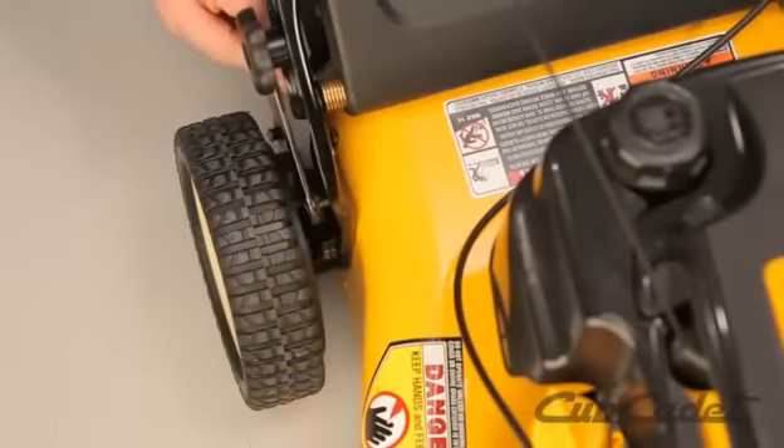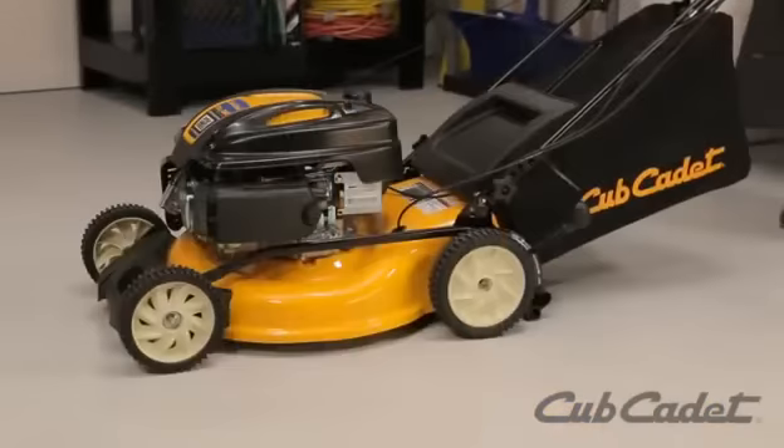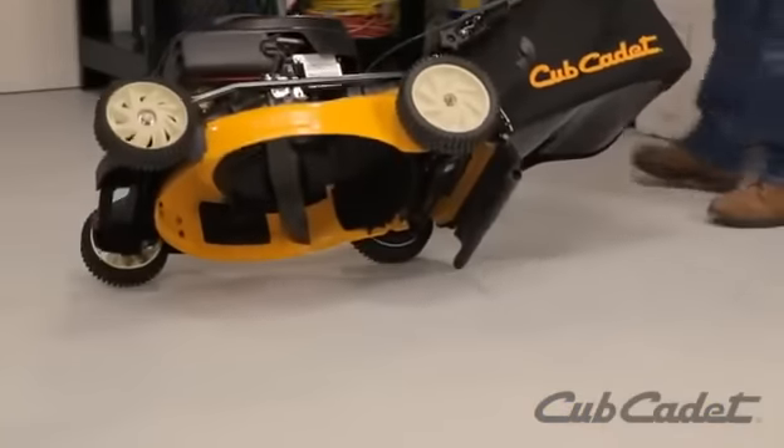Remove the self-tapping screws from the side of the deck. Tip the mower on its side with the air filter up.